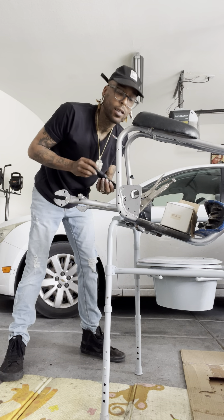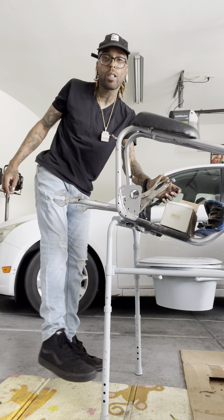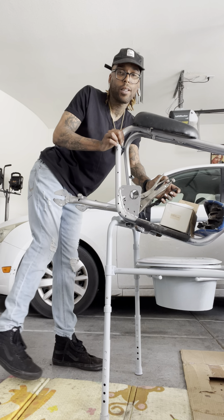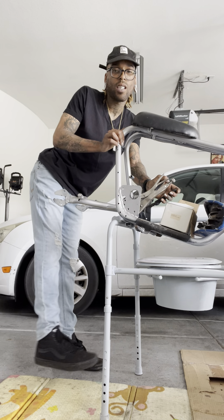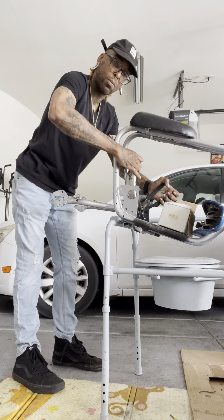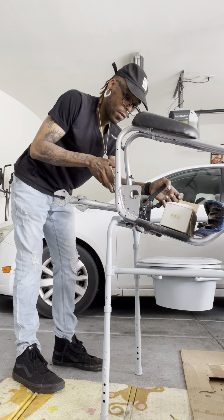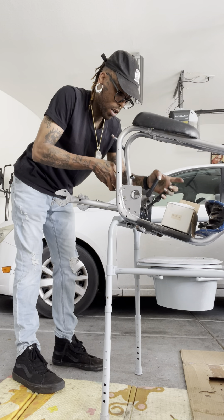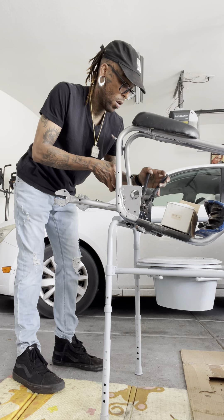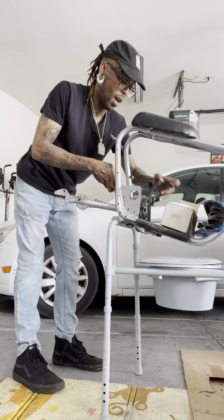I want y'all to know I was in a motorcycle accident about two years ago. I'm still moving around as you can see, but my leg doesn't really bend that much — that's it, that's as much as it goes. My bikes have special braces on them for my leg, which allows me to ride. This one too will definitely have a brace up under it so that way I can ride safely.